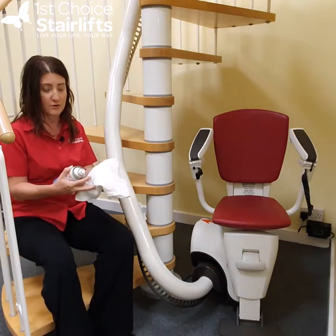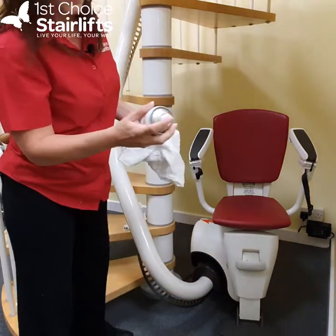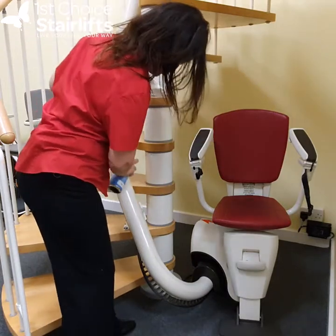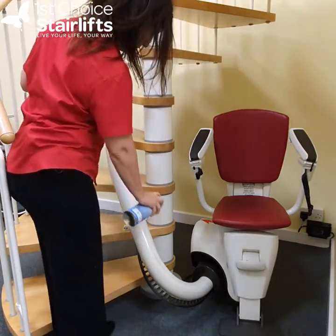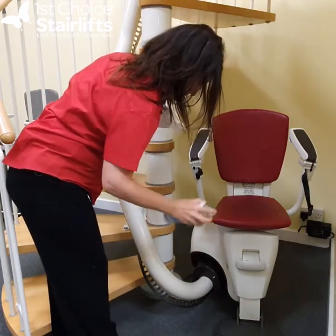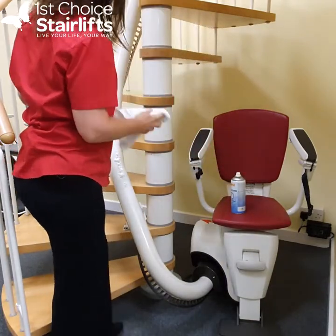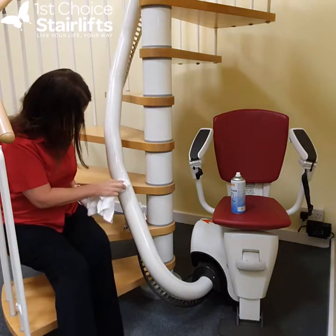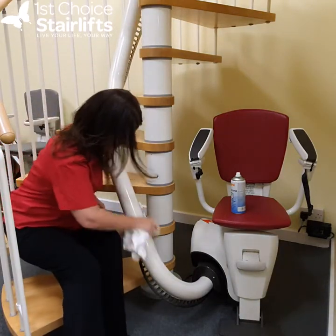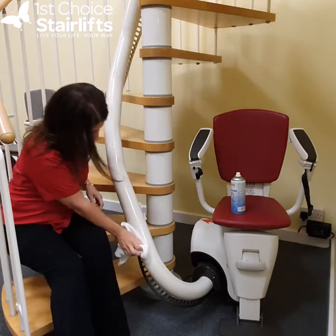I've just got a rag that we've got lying around. I'm going to start and spray the lift — this is anti-static foaming cleaner — I'm going to lightly spray the rail, and then we're going to just wipe it clean. And then the black marks disappear.